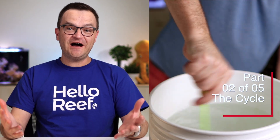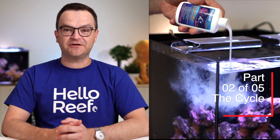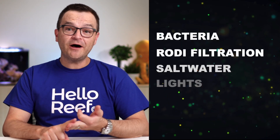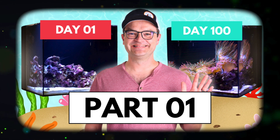Welcome back. Today is video two of five on setting up and maintaining a saltwater aquarium — the cycle. Bacteria, ROTIs, saltwater, light, and circulation are today's topics. If you missed video one, the link's in the description below, and let's jump right in with filtered water.